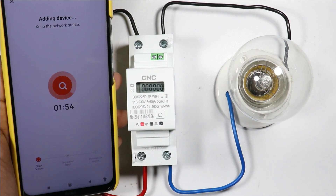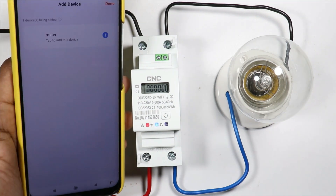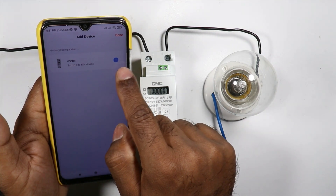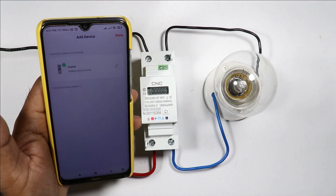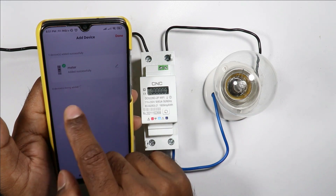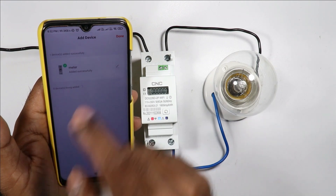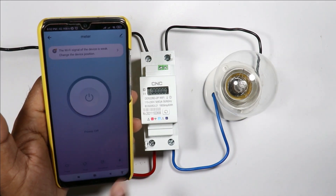This may take some time depending upon the Wi-Fi network. Our phone is now connected to the device — you can see 'Meter' is written here. Click the plus sign here; on clicking it is showing the name as 'Meter.' If you want to change this, you can change it by clicking here, then click Done.